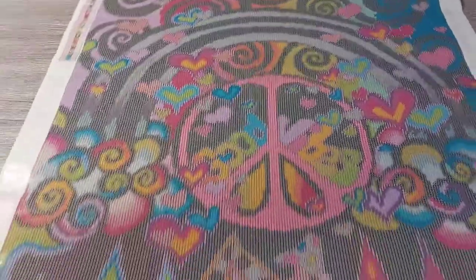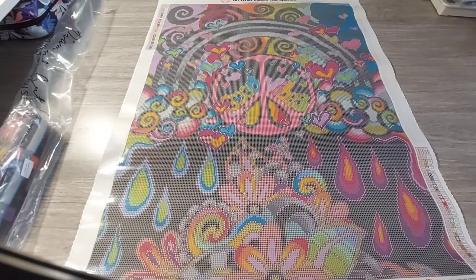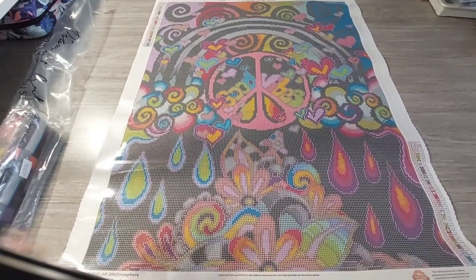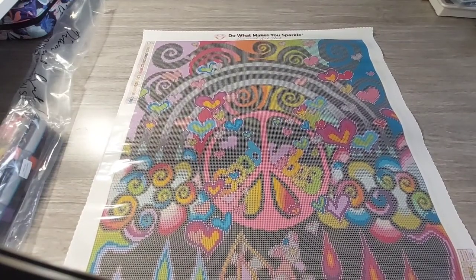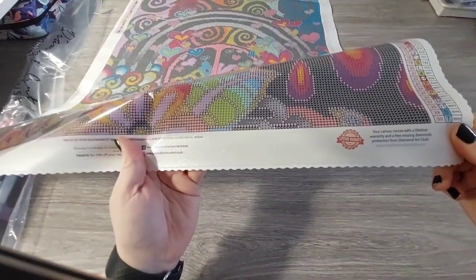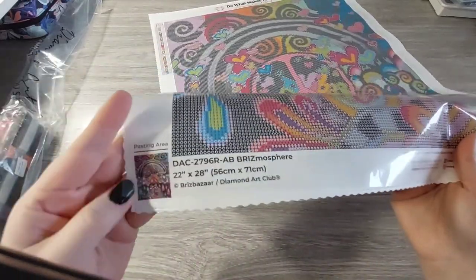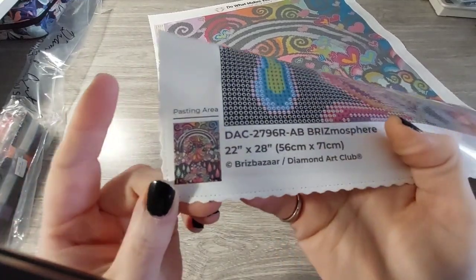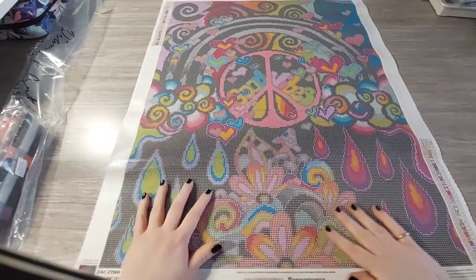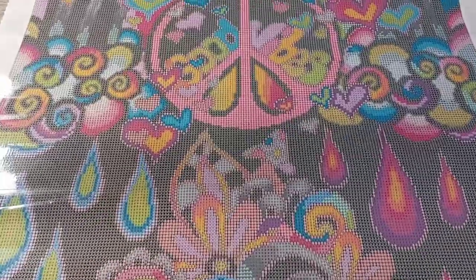Oh, pretty! At the top you have the branding — Diamond Art Club, 'Do What Makes You Sparkle.' On the left and right you have symbol lists. Down below we have the lifetime warranty, social media accounts, a discount code, a thumbnail, and all the details. It's Brismasphere — look at all those colors, look at all the black 310! This is like color-blocking heaven. I'll definitely get to use my multi-placer.